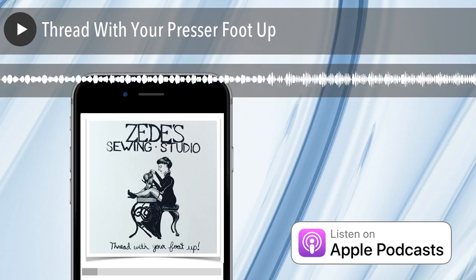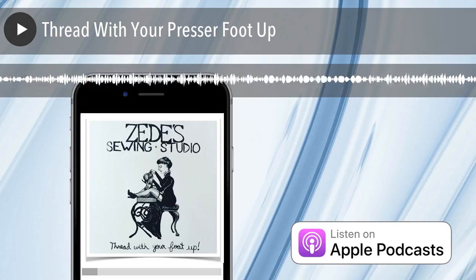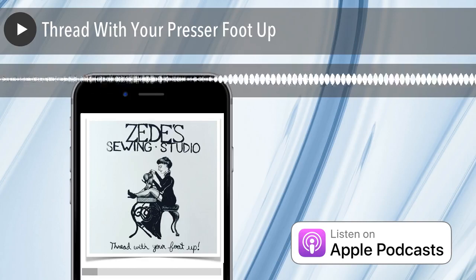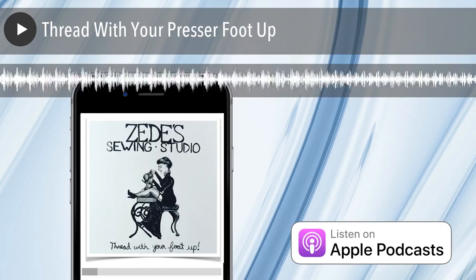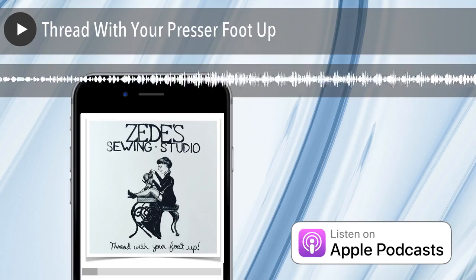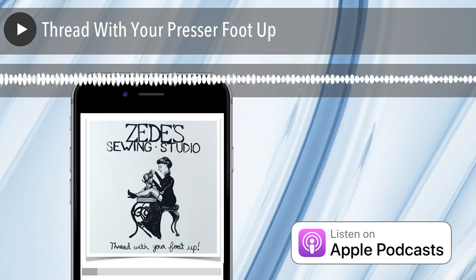People will say, I didn't always do that, and on my old such-and-such machine, I didn't know I had to do that. Well, sometimes you luck out, and the thread happens to fall properly between those discs, or you've laid it in the right place so that when you did raise your presser foot, the tension disc happened to open and let it fall in. And this is where, if you have a machine that you think is performing inconsistently — sewing great for a while, then messing up, then getting back on track — it's very likely you.